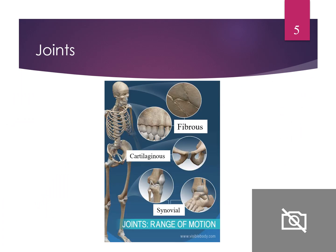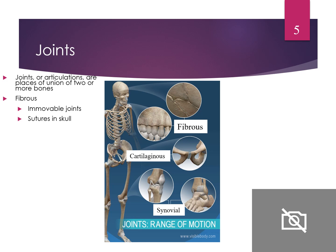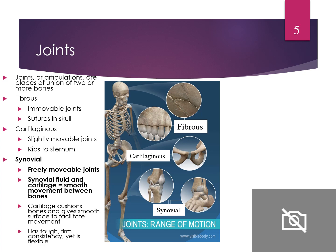Our joints — we have fibrous, cartilage, and synovial joints. They're a union of two or more bones. Fibrous joints are immovable, such as the sutures in our skull. Slightly movable joints include the ribs and sternum, especially when we're inhaling. Synovial joints move freely — they have fluid in the middle to allow smooth movement between the bones. They have a tough, firm consistency but are very flexible.